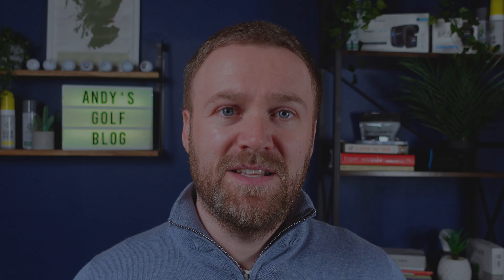When I sent the swing across, I had been making a few changes based on videos I'd watched on YouTube, and one of the big things I was doing was trying to rotate my upper body a lot more. But as you'll see in this particular lesson from Jonathan, it looks like I was turning my body far too much, and actually it was having a detrimental impact on my golf swing.